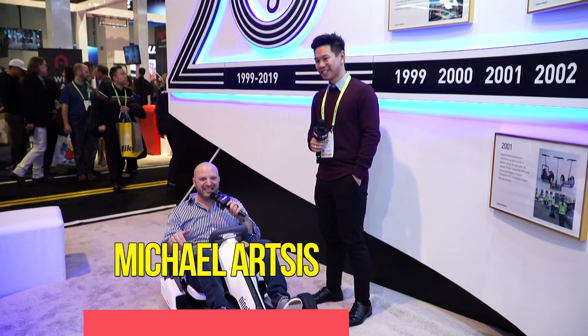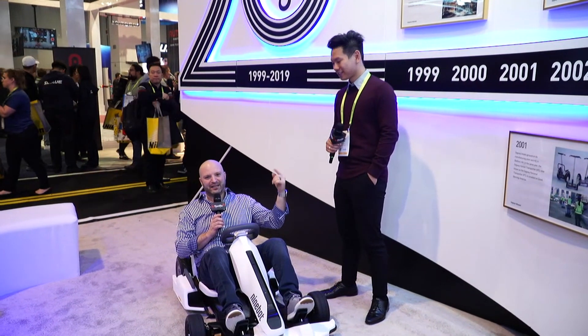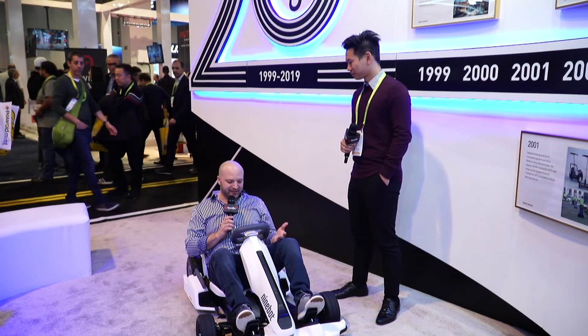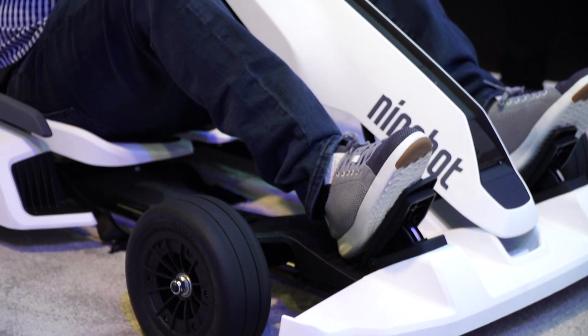Hey, what's up? Here at CES 2019 in Las Vegas, Nevada, I'm Michael Artzis. He's Brian, and this is Segway. Check this out. This is the Ninebot from Segway, and it's a go-kart. Brian, tell me all about this thing.